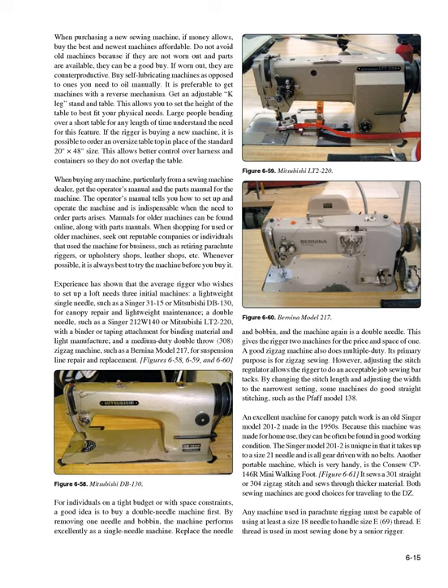A good zigzag machine also does multiple duty. Its primary purpose is for zigzag sewing; however, adjusting the stitch regulator allows the rigger to do an acceptable job sewing bar tacks. By changing the stitch length and adjusting the width to the narrowest setting, some machines do good straight stitching, such as the Foff model 138. An excellent machine for canopy patchwork is an old Singer model 201-2 made in the 1950s.